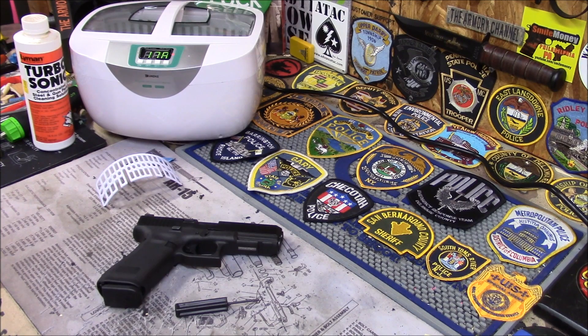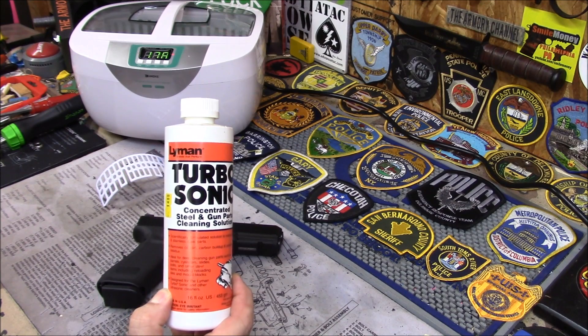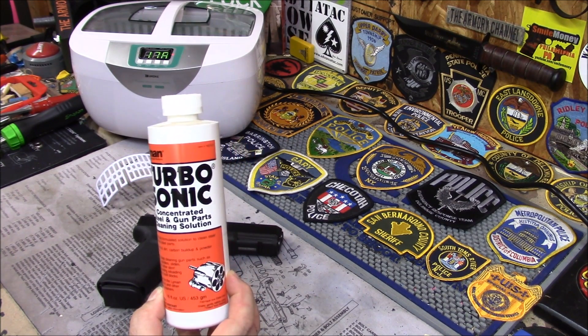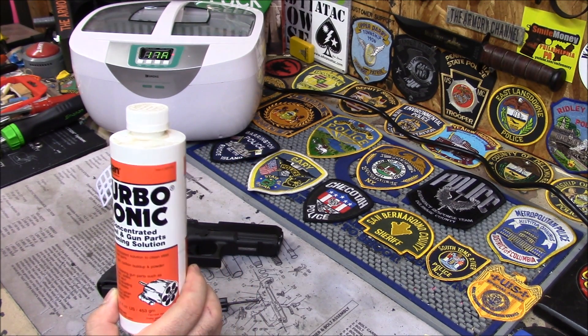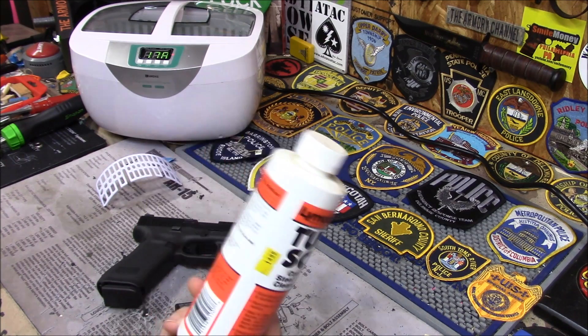It does a better job than you can anyway, because the solution gets in between all the parts, buzzes, and gets every little nook and cranny of dirt out. This is an ultrasonic cleaner cleaning solution by Lyman, but you don't need to use it — it's $15, which is a bit much. You can use Simple Green, like 50% Simple Green, 50% water. Any kind of degreasing detergent works.